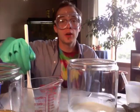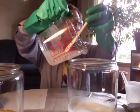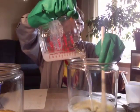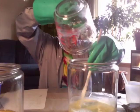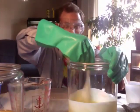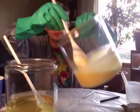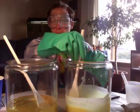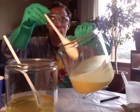The lye and water have cooled down now, so we're going to go ahead and add it to the whipping cream. We've added the lye to the milk and it has already started to saponify the fat in the milk, so we'll go ahead and add that to the oil right now.